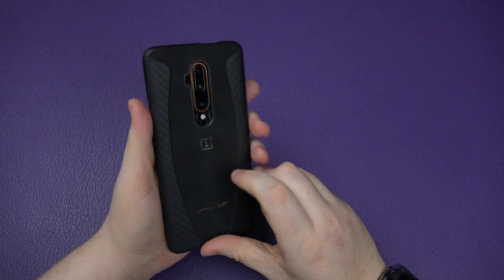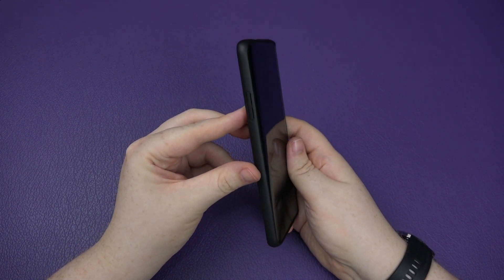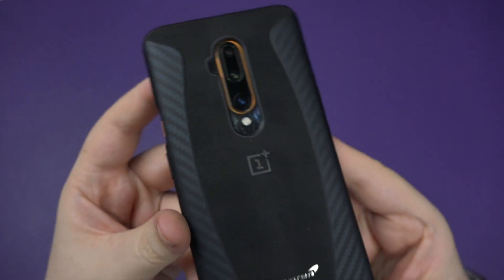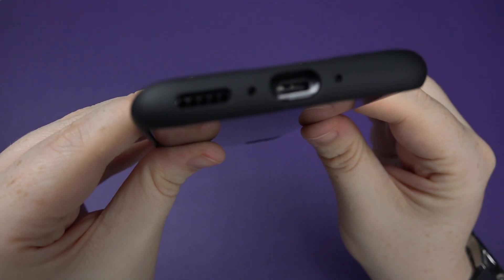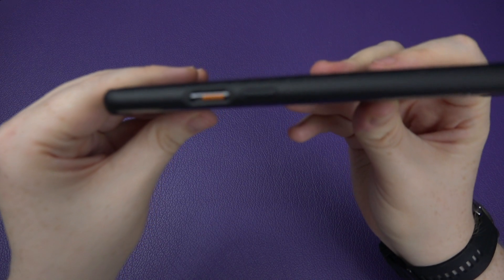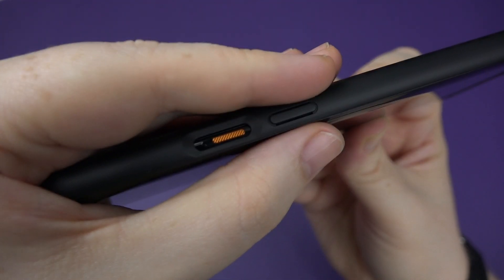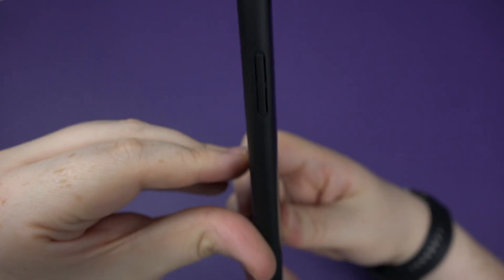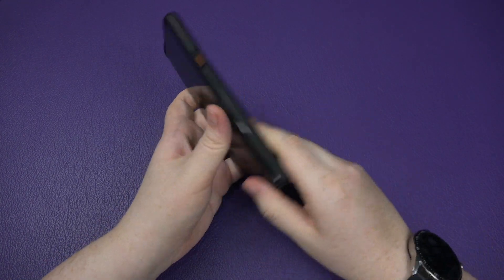Let's try the case on while we're here and turn the phone on as well. Oh yeah — I super like this. This could be my next phone, it's bloody fantastic. Look at the cutouts — perfect fit, which you'd expect from a first-party case. There's a nice cutout for the silencer switch with that little orange color detail — it's the little extras you don't think about.